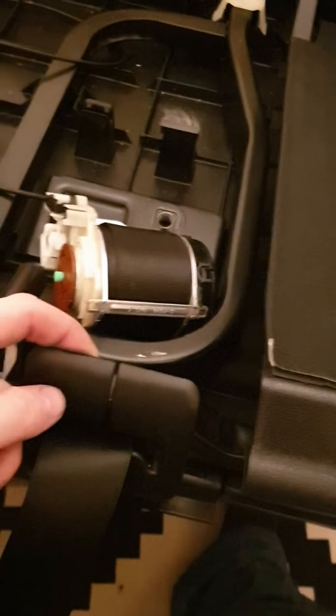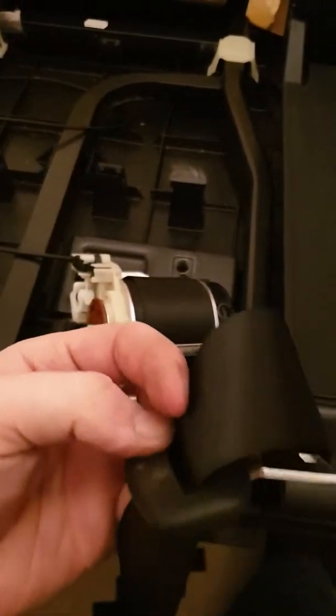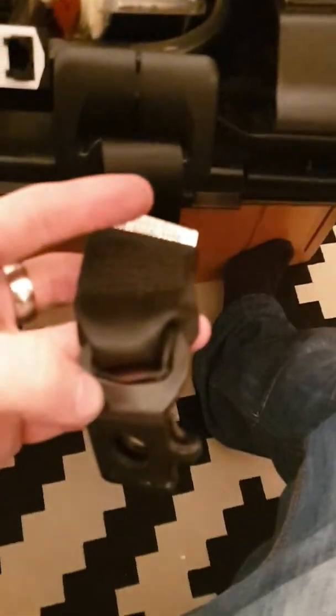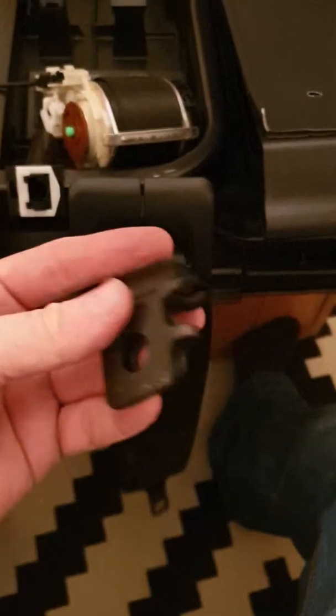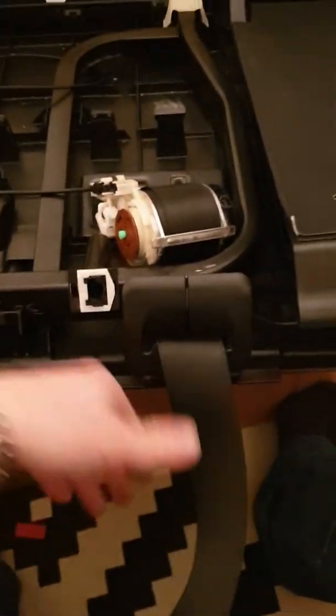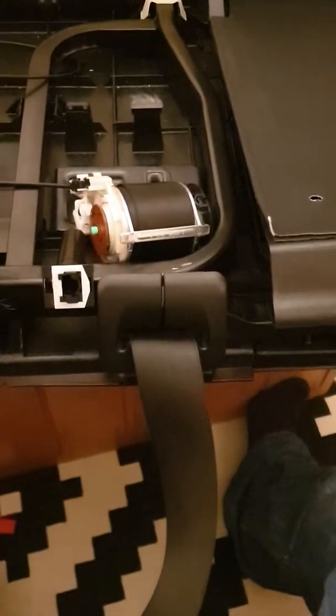It looks like this plastic piece was put on the belt before the metal piece. So they've threaded this through the plastic piece, then put the metal piece on, then put that on — so you can't actually pull the belt through. It looks like this isn't really an interchangeable part; if it breaks, you have to replace the seat.